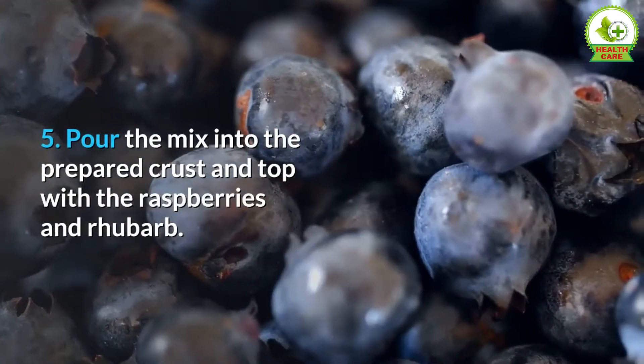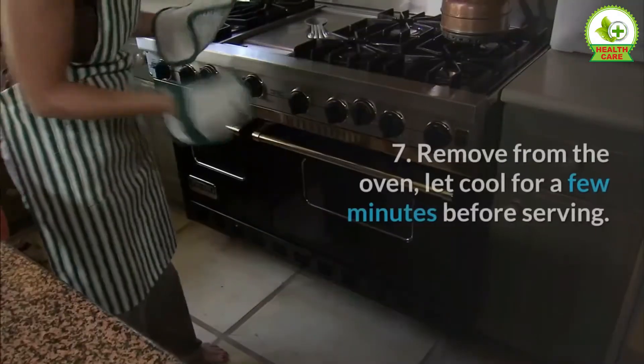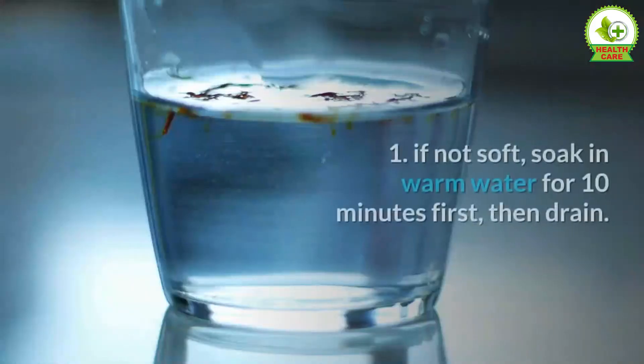Five — pour the mix into the prepared crust and top with the raspberries and rhubarb. Six — bake for 30 minutes or until the crust starts to golden at the edges. Seven — remove from the oven and let cool for a few minutes before serving. Enjoy!